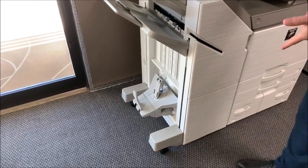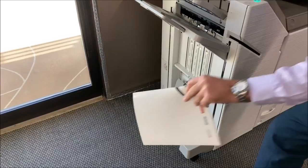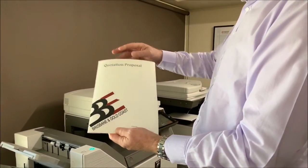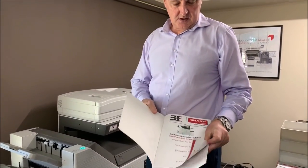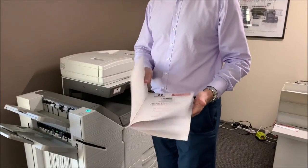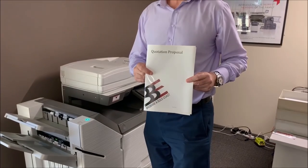And as you can see, here it comes — and what I've done is set it up with a nice gloss cover, and then inside, as you can see, it's duplexed. Lovely — that's how you make your booklets. Nice and simple.